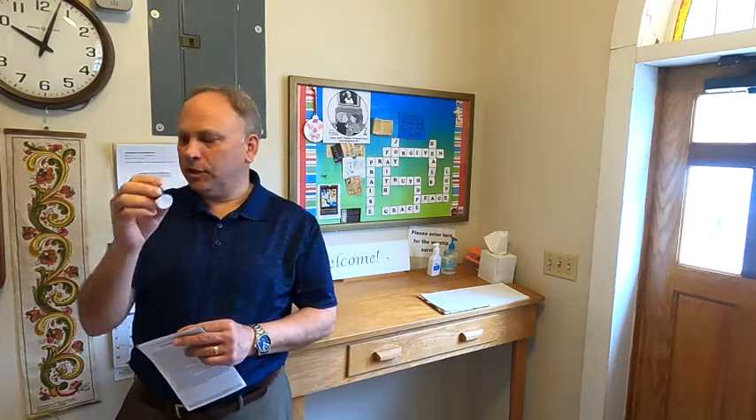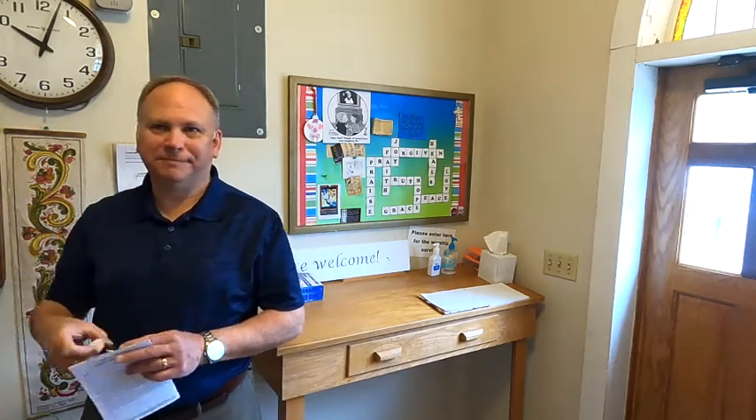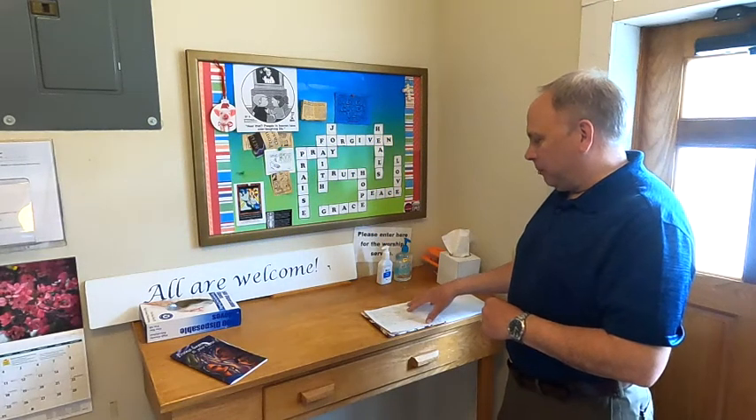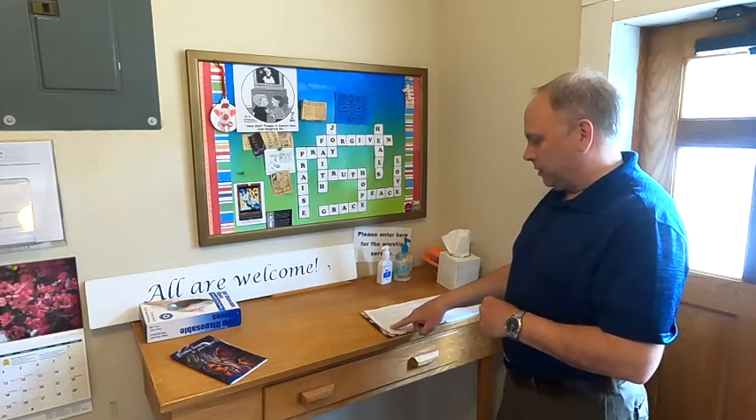During the pandemic, we have people pick up the community cups with the bread and communion all in one package, and they can pick that up here at the table. Make sure we have a pencil or pen here for guests, and encourage them to sign the book if they're guests for the Sunday.